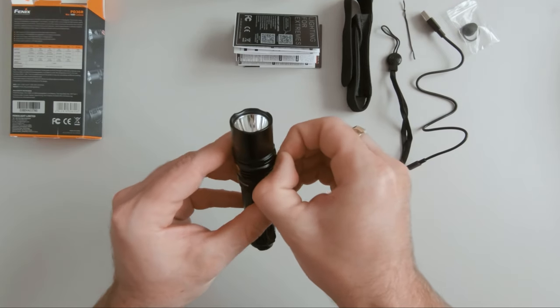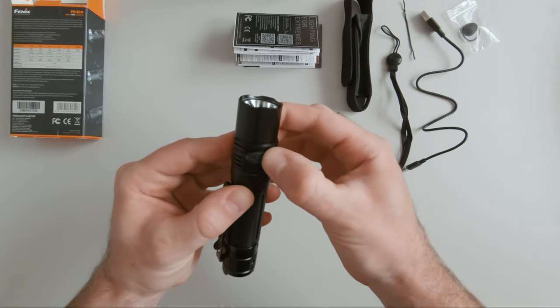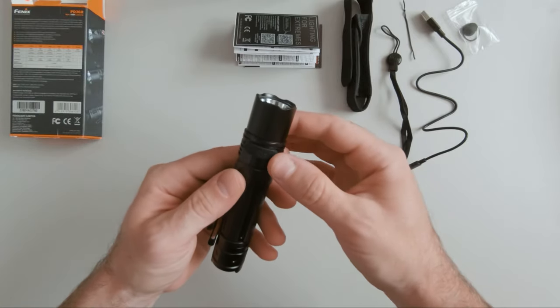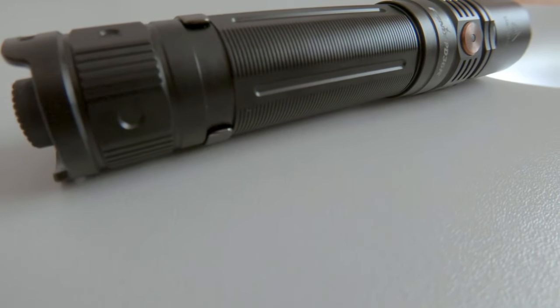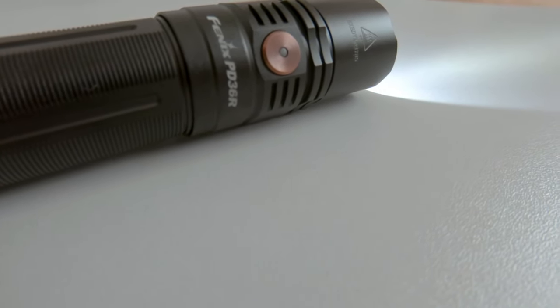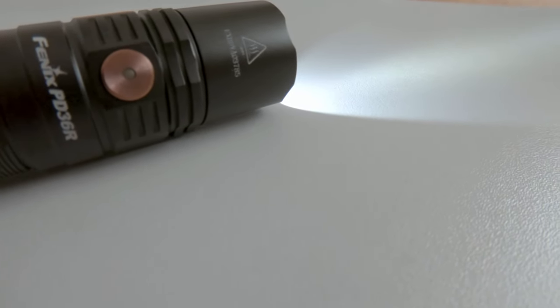Here is the USB charging port with its rubber cap. You need to ensure this cap is properly inserted in order not to lose the water protection that it features — it has an IP68 rating. There is also a notice in the front saying that it gets hot after a while, so the cooling is done through the case of the flashlight.